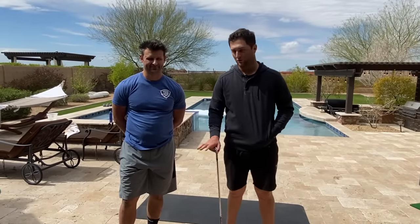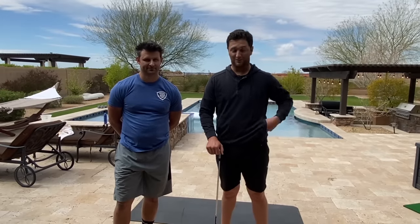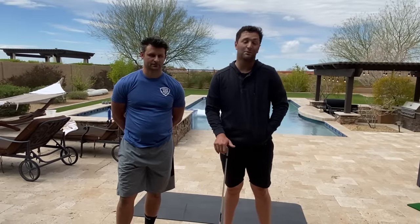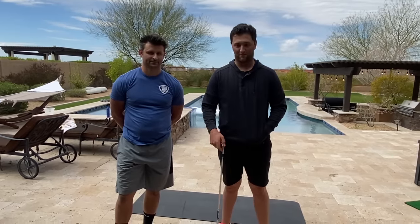Hello everyone, I'm Jon Rahm and this is my trainer Spencer Tatum. We're going to go through one of my favorite warm-ups today. I do it before every round, almost every day. It consists of basically warming up your core and glutes — the king and queen muscles in the golf swing. On days when we're all sitting at home a lot, those are the first to go, so getting your core and abs activated is very important. Spencer is going to guide me through it and I'll give you my personal input.